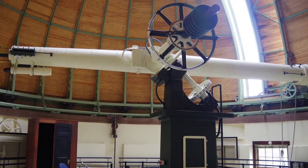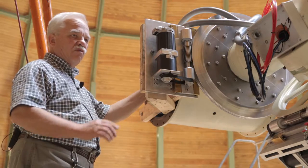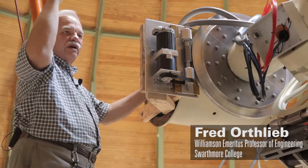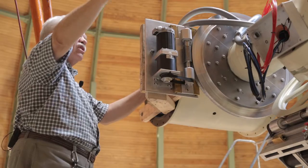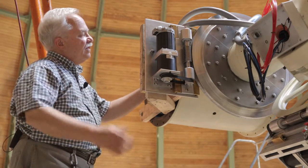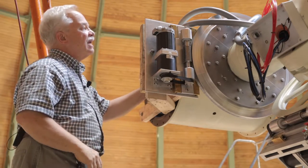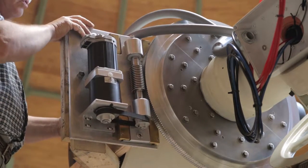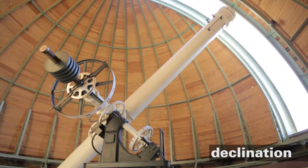This is a German equatorial mount. Equatorial mounts in general are those that have one axis pointing at the north star and the other axis controlling for elevation up or down from the celestial equator, which is the plane of the solar system. That elevation is referred to on these kinds of mounts as declination. Positive declination going up is when the nose of the telescope rises above the celestial equator.